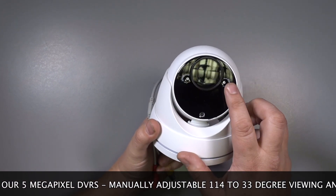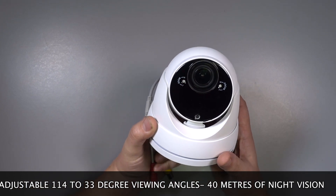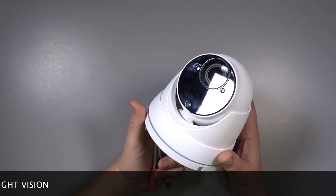The camera has a manually adjustable megapixel lens giving a super wide 114 degrees when set to wide angle view, and 33 degrees when fully zoomed in, and it will see in total darkness up to 40 meters away.